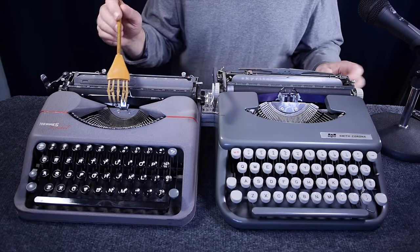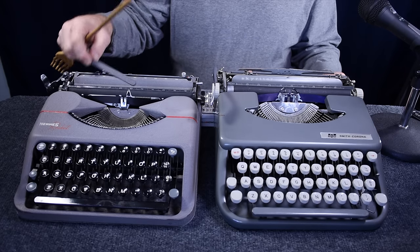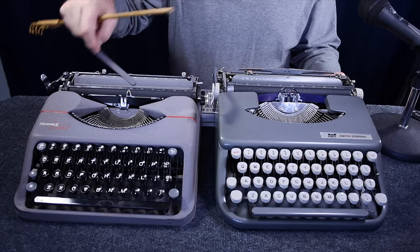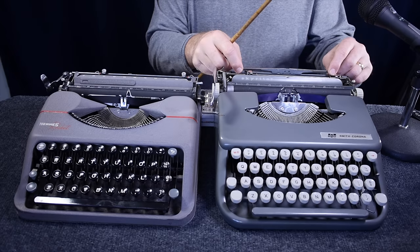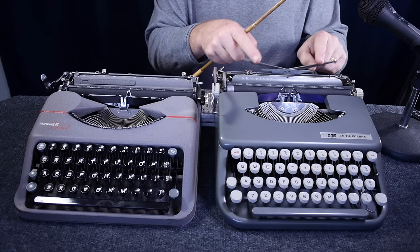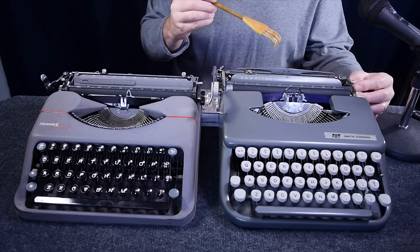Both machines have margin settings on the back. For paper support, the Rocket has a fold-up paper support that folds either way, with a little slot to get your fingernail in to pull it up, whereas the Skywriter has a geared, spring-loaded rabbit-ear style paper support that folds back down in the back.